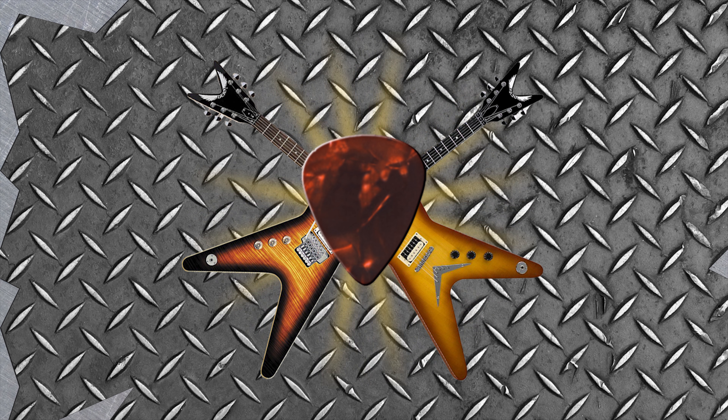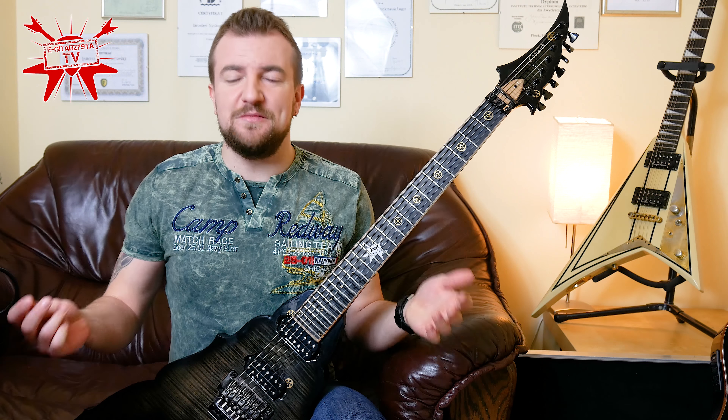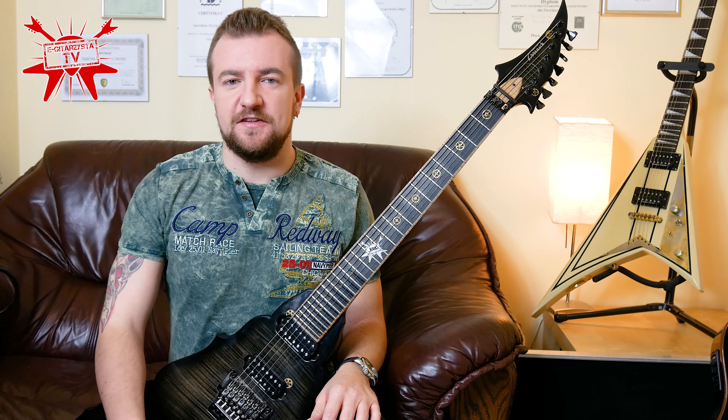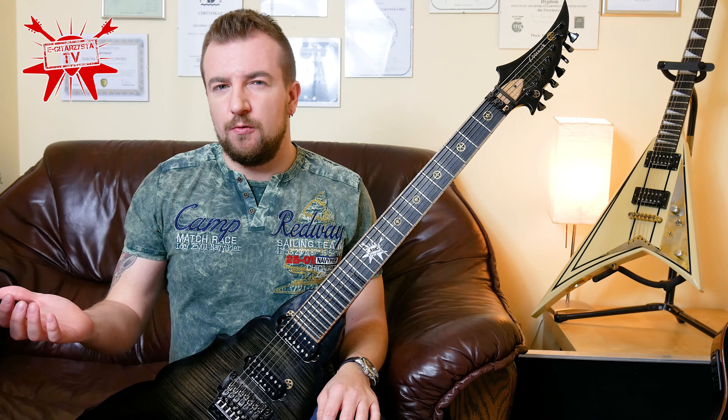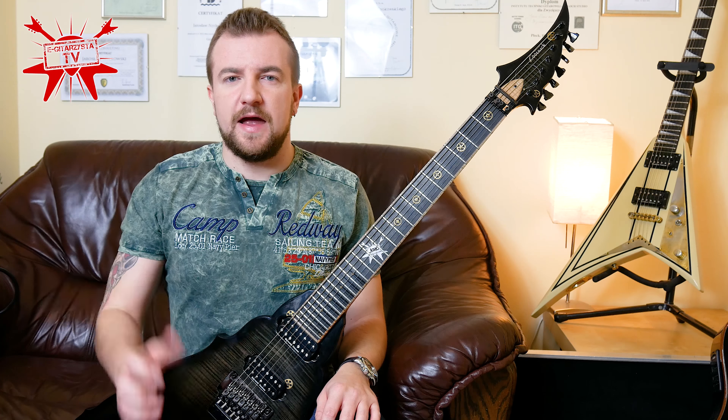How to do a good guitar warm-up? Let's find out! Before we start, be sure to subscribe and give a thumbs up, of course, if you like it. So a good warm-up — what is a good guitar warm-up?